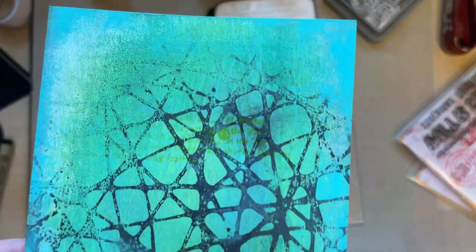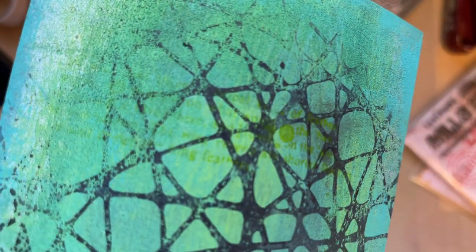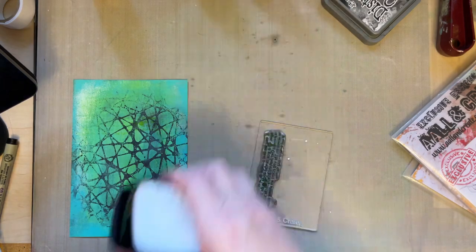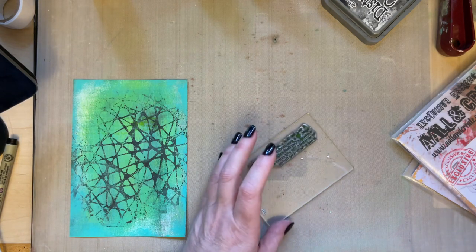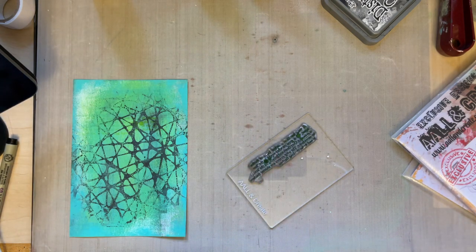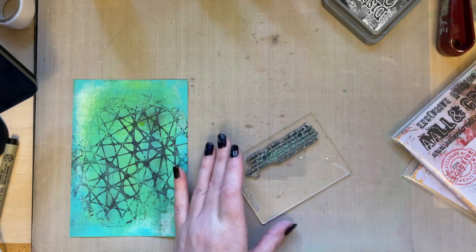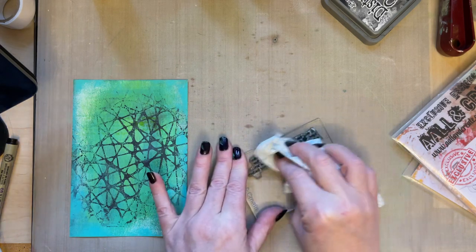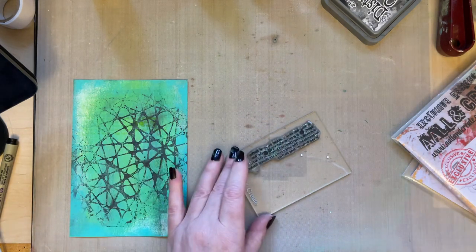I add some stamping to the background but as you can see, it's not showing up very much at all. That tells me it needs something more — there's not enough contrast. So let's just wipe that off. We need something that's going to contrast against it; the green just isn't doing enough.